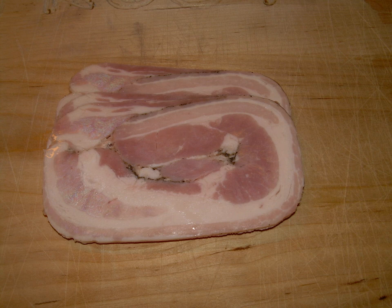Rullepolse (Danish pronunciation: yule poles), meaning rolled sausage, also spelled rullepolse or rullepolse, is a traditional Danish cold cut.